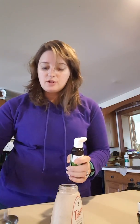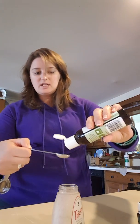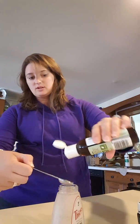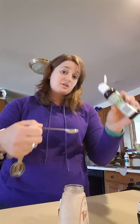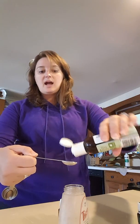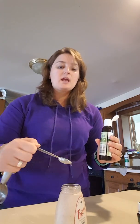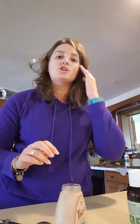In the spring and summertime, just a quarter teaspoon of glycerin is fine. But if you want extra moisture because your hands get really dry from washing, you can double the glycerin and put in a half a teaspoon. Typically you only need a quarter teaspoon, but since it's getting dry and cold in October, I'm going to double it to get a little more moisture into my skin.